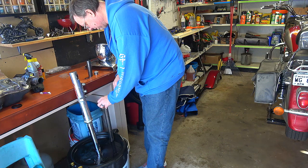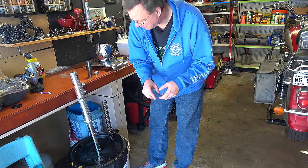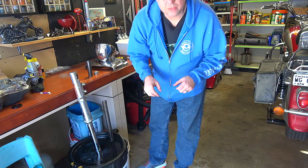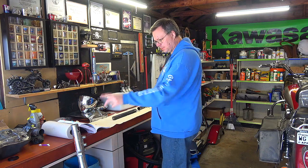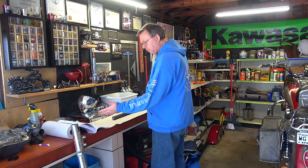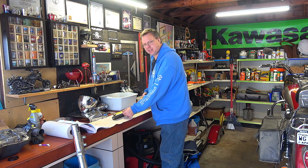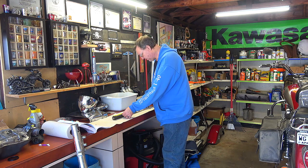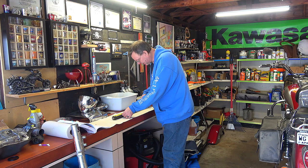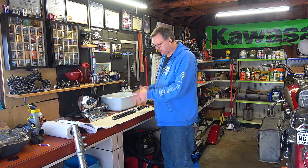While the fork is draining I figured I'd pull out my service manual and check the specs, make sure the spring is still in good shape. I want to confirm it's at full length — it should be just over 15 inches, not 5 inches. I'm measuring at between 15 and 1/16th and an 8th of an inch, so my specs are just fine and my springs are good.